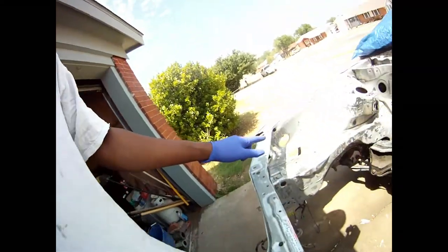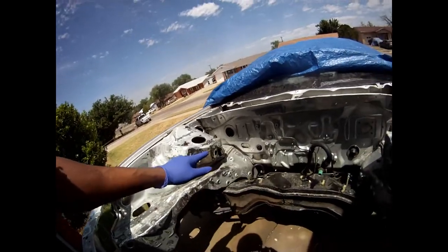I sprayed some stripper in the engine bay to get all the paint and crap out of the crevices. As I was doing it, I was supposed to come back the next day, but when I was going to do it, it decided to rain on me. So I'm doing it today to see if it worked. I did do a video on me doing a mixture of helping clean out the engine base since I didn't have a power washer or a sandblaster.